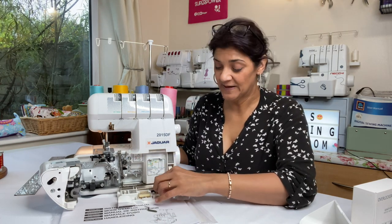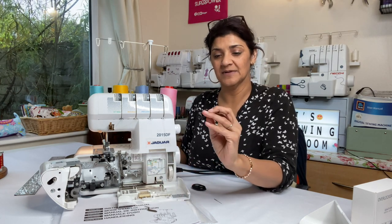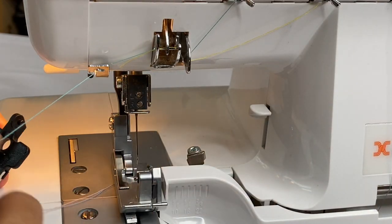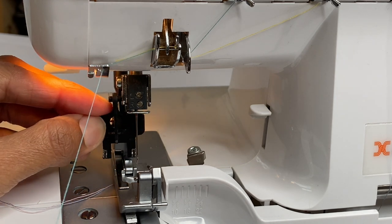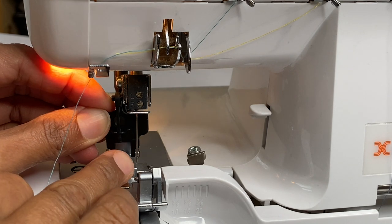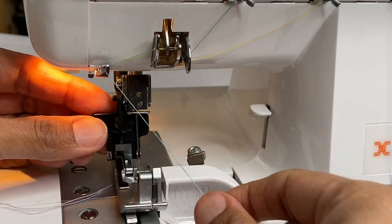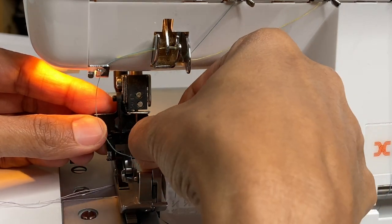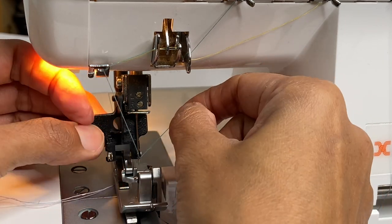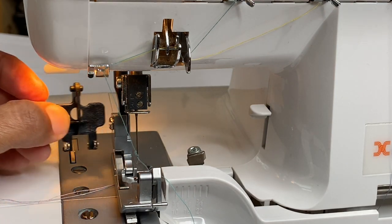Threading the needles — you have a threading guide and a threader is provided. The instructions are rubbish, honestly, because when I tried to find out how to use the threader and the hook, it goes inside the needle area. You just hoop the thread around, it catches the thread, and pulls it to the back. It's a bit fiddly, but it works.